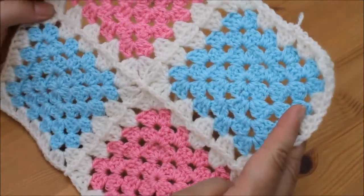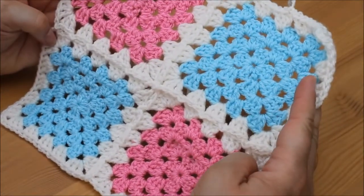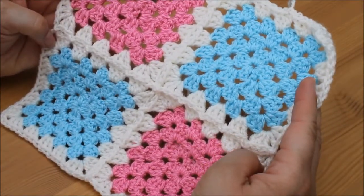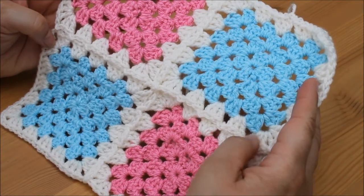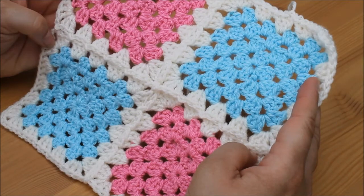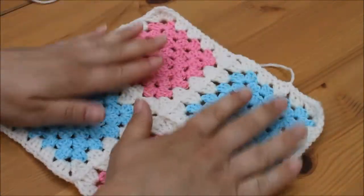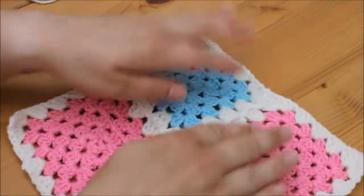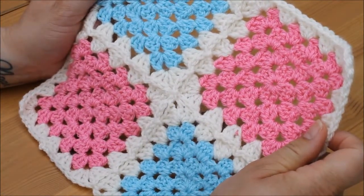So that's your granny squares joined. I hope you liked this tutorial — if you did, please give me a big thumbs up and subscribe to the channel. If you click the bell button you will get notifications of when a new tutorial has been uploaded. I'll see you next time — thank you, bye bye!